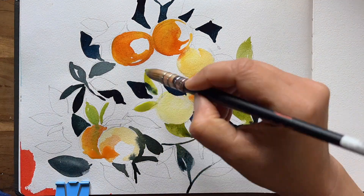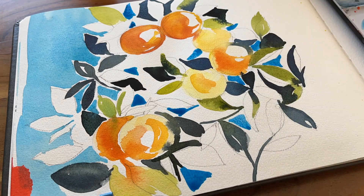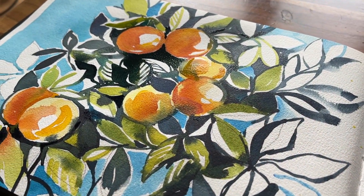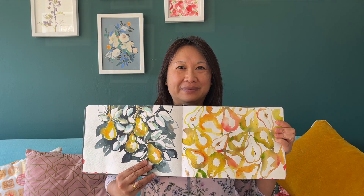Welcome to today's watercolor demo. I'm going to show you how to paint these vibrant zesty oranges hanging off a tree. We'll use the wet-on-wet technique with areas of high contrast to really define shapes and help those oranges pop. Along the way I'll share loads of tips on keeping your watercolor sketch super loose.